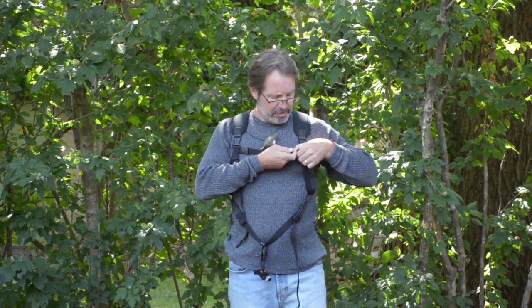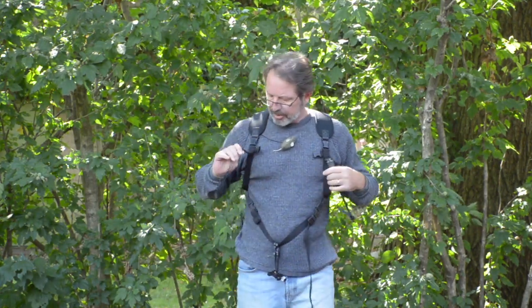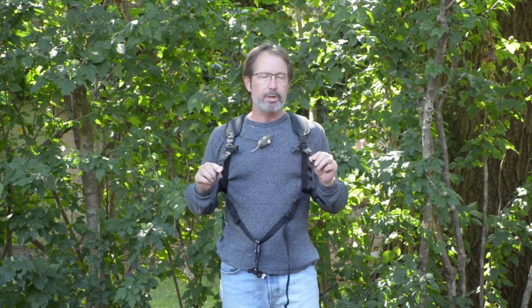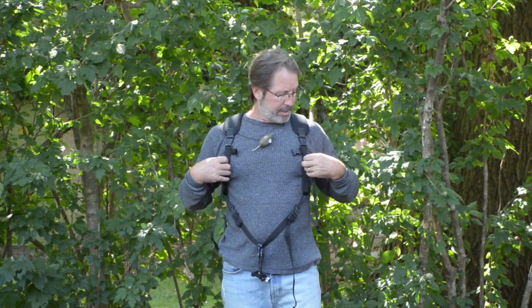The chest strap, if you want to use it, can be attached or it can be removed. It also includes two accessory straps which allow you to carry binoculars, a second camera, maybe an LCD magnifier, or something additional if you wanted to.